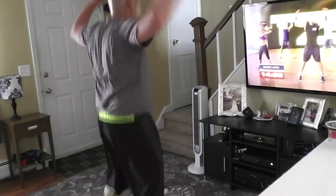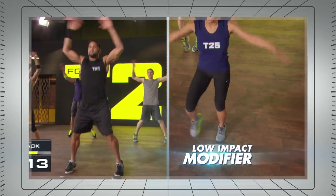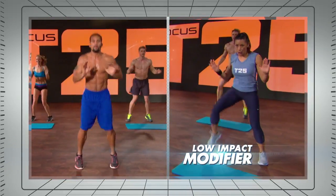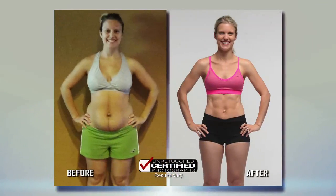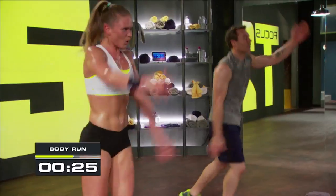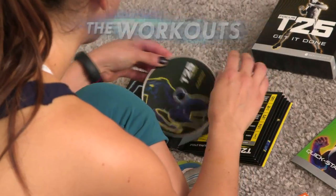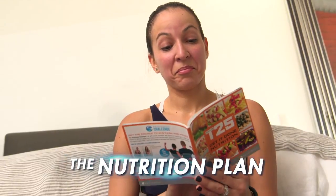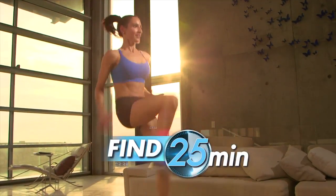If you haven't worked out in years, it doesn't matter. T25 has a low-impact modifier for every move, and even if you modify, you'll still get the same results. I am proof that with T25, you can even modify and get the results you want. Sean wants you to nail your workouts, so he's including everything you need: the workouts, nutrition plan, and even resistance bands. All you have to do is find 25 minutes.